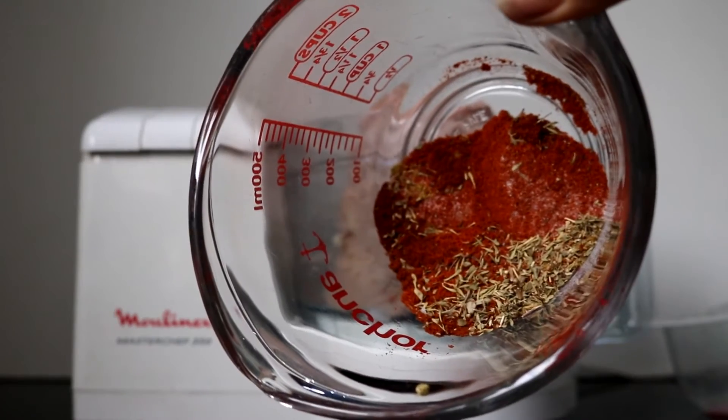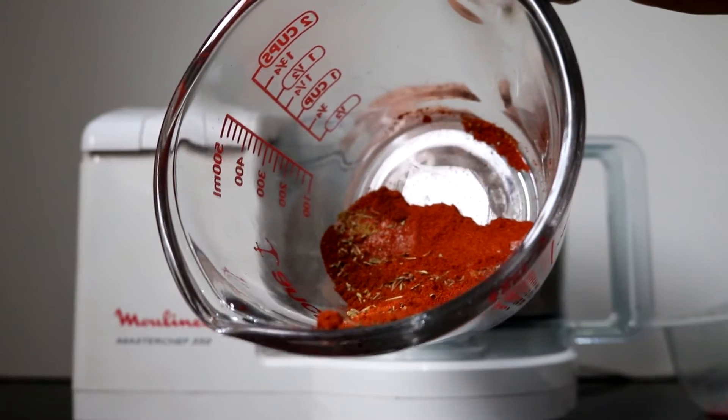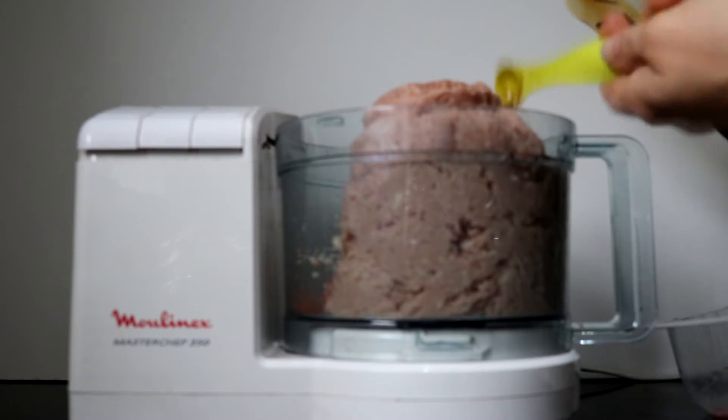Now for the chorizo inspired spices: two tablespoons of paprika, seasoning, half a teaspoon of thyme and oregano, an eighth of a teaspoon of cayenne pepper, one teaspoon of mild chilli powder, and half a teaspoon of balsamic vinegar.